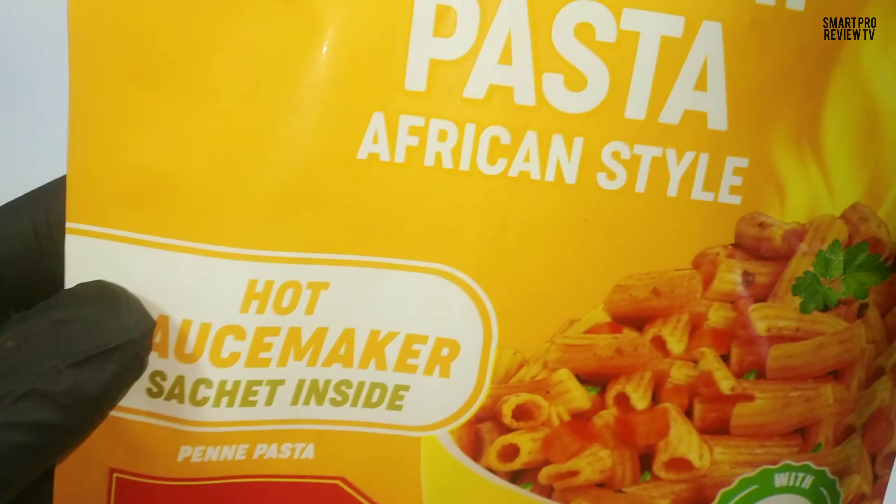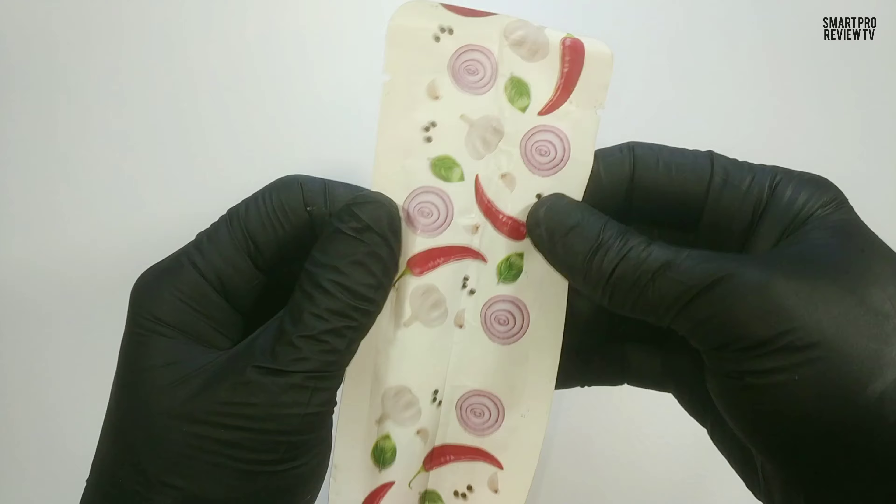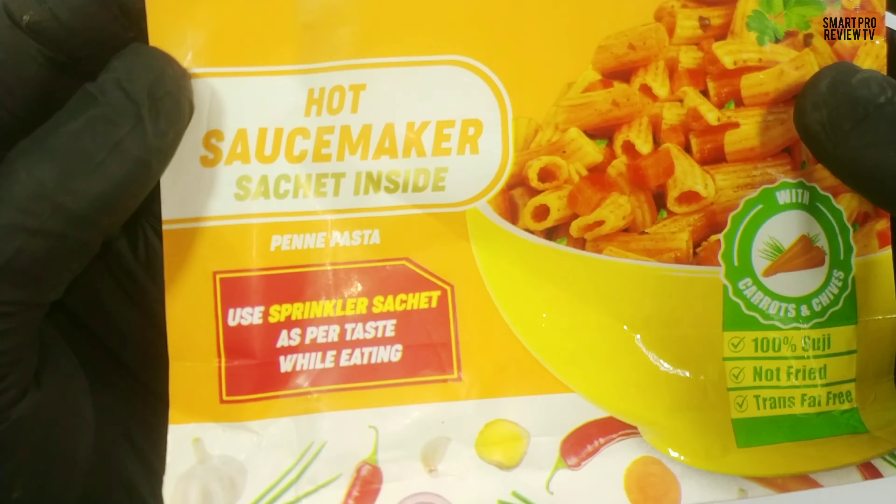Hello, welcome, have a happy day. This one is Kaya Piripiri Pasta, African style, 35 rupees for 68.5 gram. Okay, let's check.